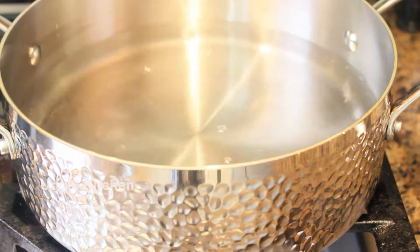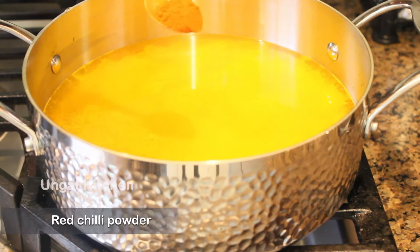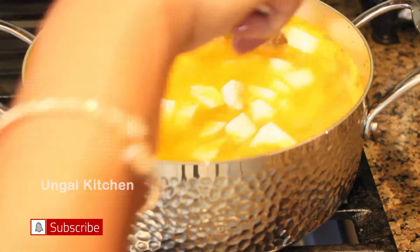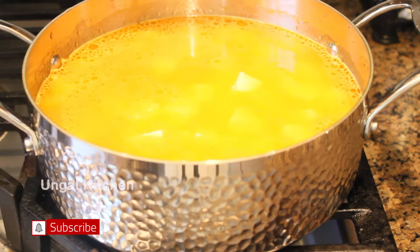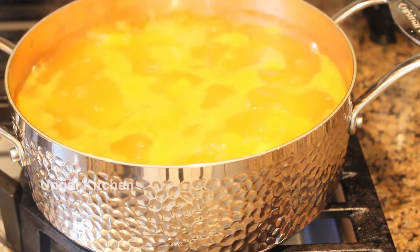You can add salt, turmeric, salt, chili powder, and a little bit of oil. Mix it up well. You can check it out after a few minutes.